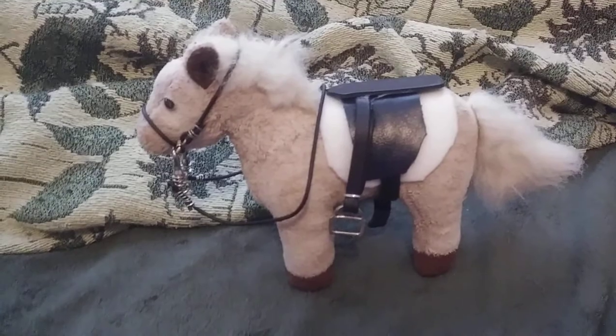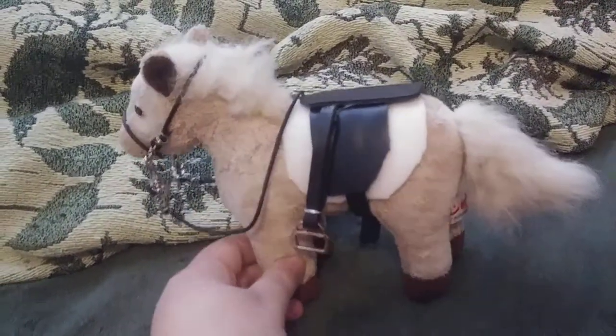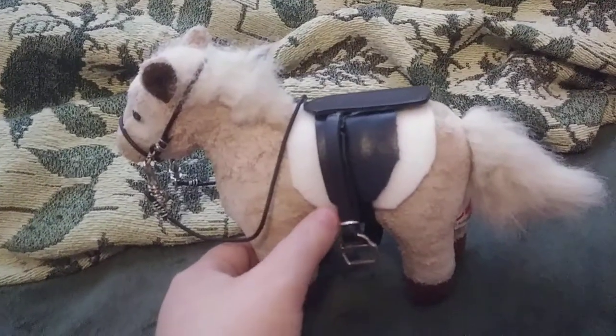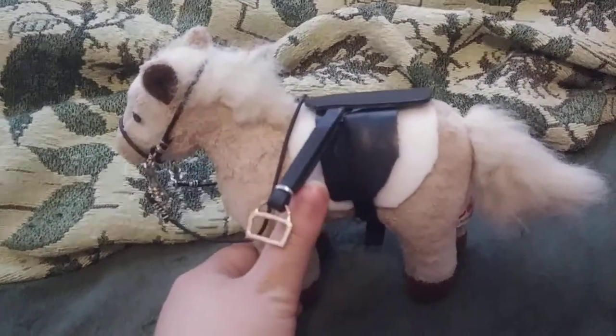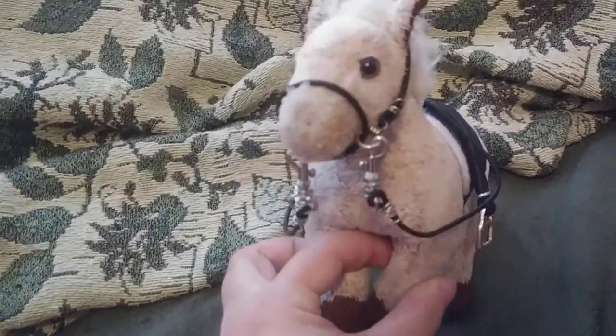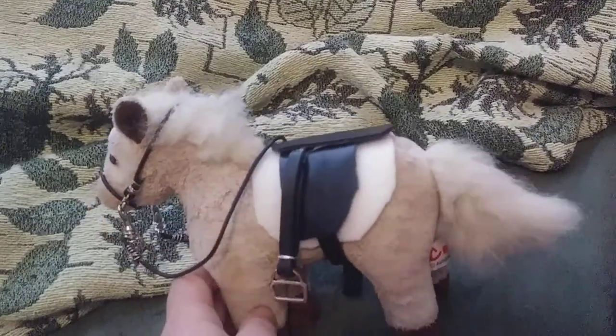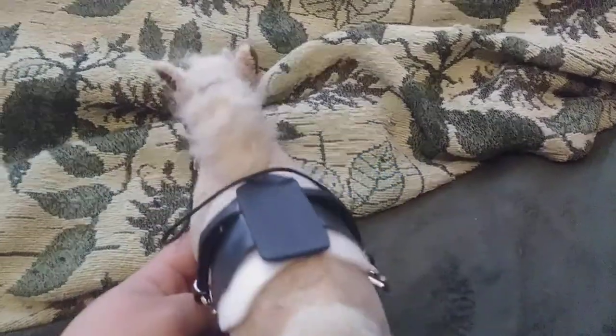Here's Rudolf and some beautiful English tack. I think this is probably one of the best English saddles I've ever made. It's really detailed. And of course the bridle — made every single part on him.